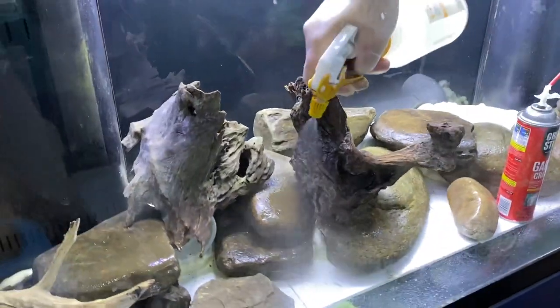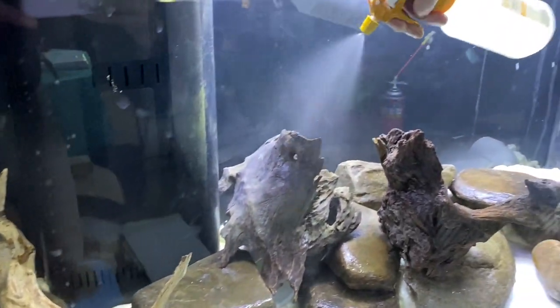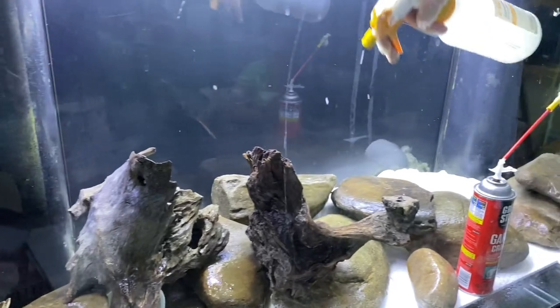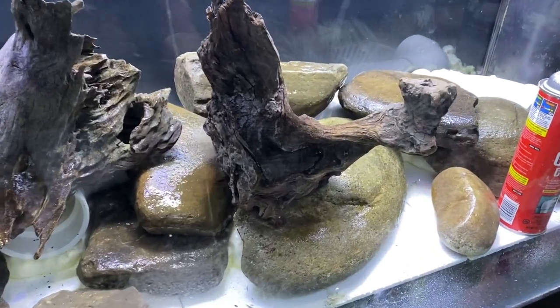So we're spraying down the rocks because we want to get a good idea of what they're actually going to look like when they're under the water. Because things when they're dry look a little bit different than the actual colors they're going to look like when the tank is all filled up.